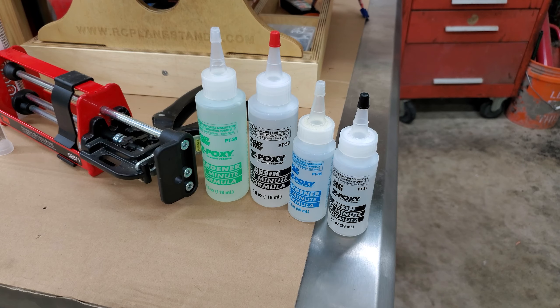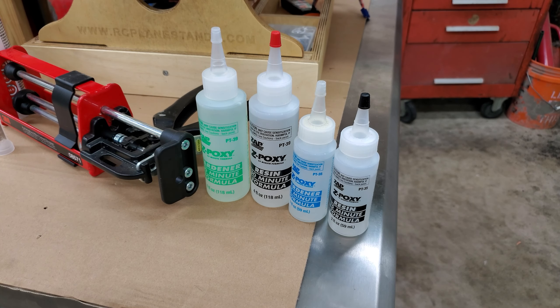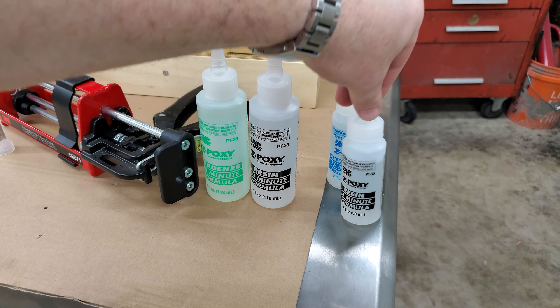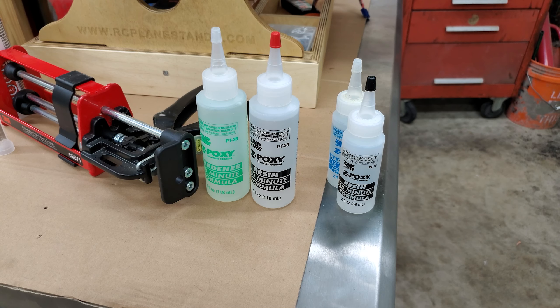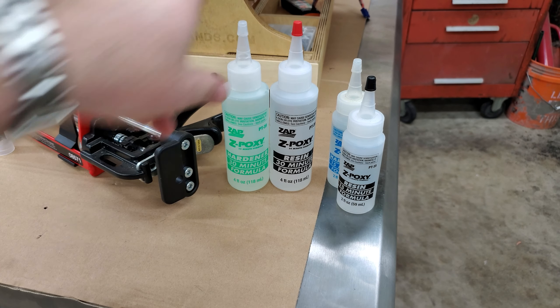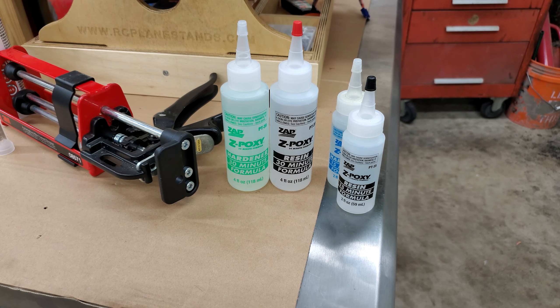Bang, we're back. Started with the 15-minute epoxy — didn't really have high hopes for that. That kind of stuff doesn't seem to expand and contract very well and still hold together. Started up the motor and immediately it shot off across the garage.